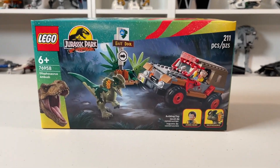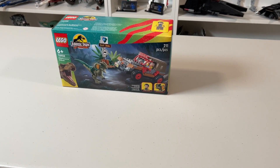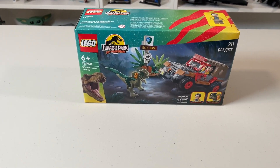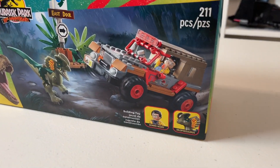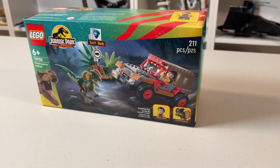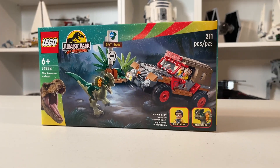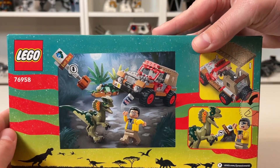I can't believe it finally happened. We are only a few days away from the exact date of the original Jurassic Park release, and I'm very happy to announce that we finally, after 30 years — because I forgot I'm old — gotten a Lego Jeep. And they gave it to us for only $20. Also in this set you'll get the East Dock, 211 pieces, $20. Let's get into it.